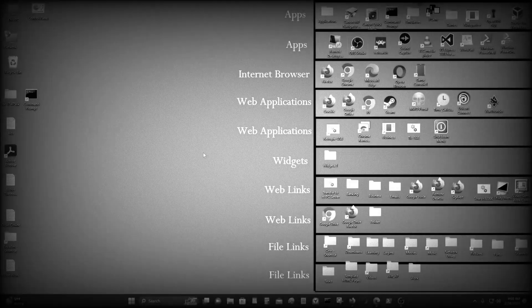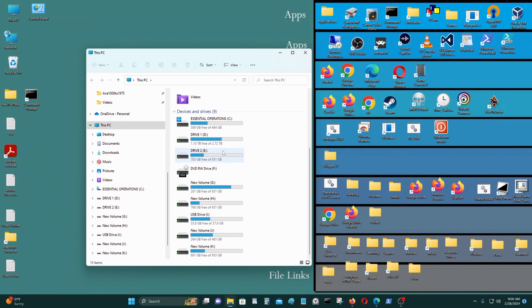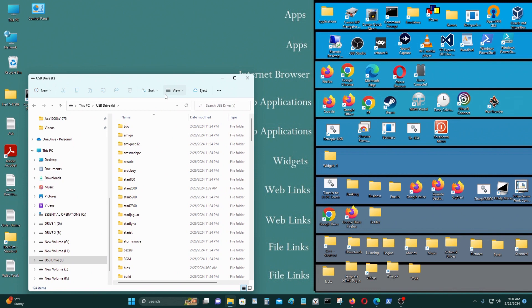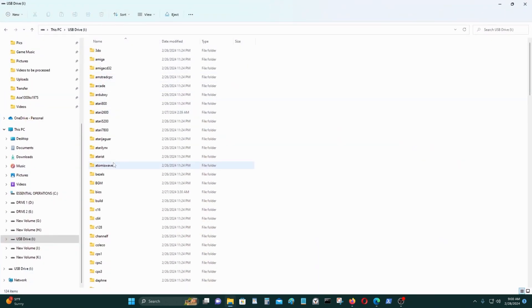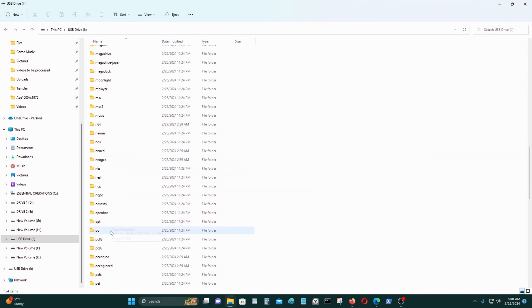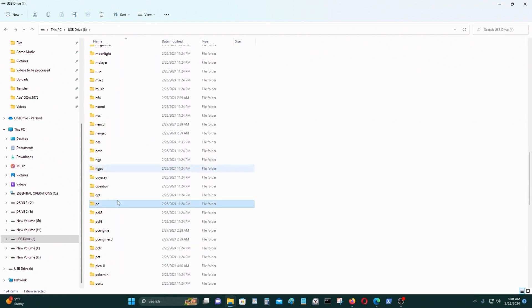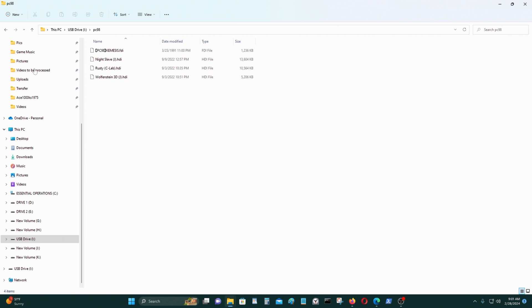On today's video I'll be running some computer emulators on my Powkiddy x55. I inserted my micro SD card into my computer — this is for the secondary micro SD slot. I put some ROMs in here: some MS-DOS games (listed as PC), some NEC PC-88 games, and NEC PC-98 games.